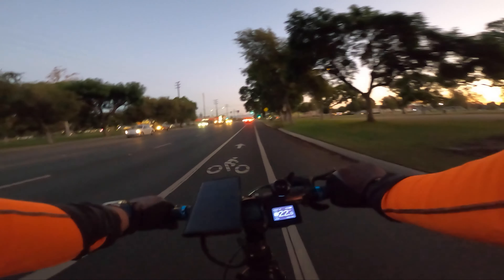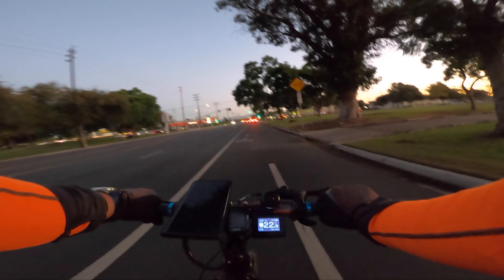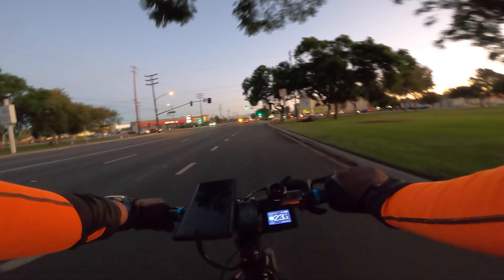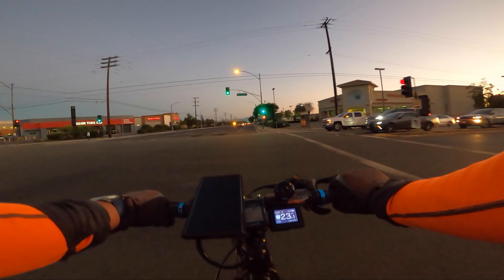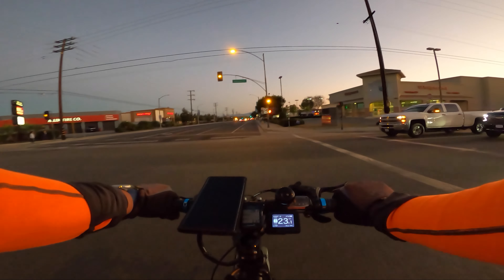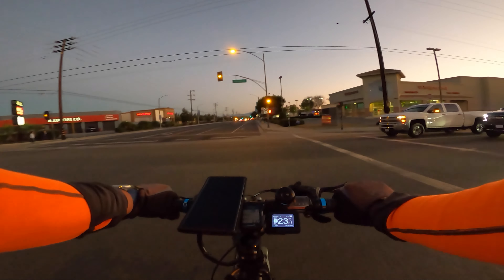They told me to send pictures and I did, and they said they'll get back to me — like always. On their email it says it will take up to 14 days to resolve the issue. So yeah, this is where we are with a Juice Bike.